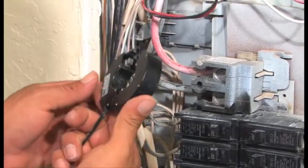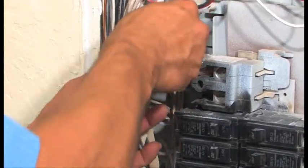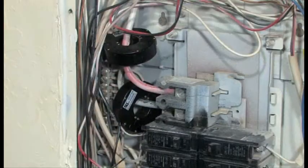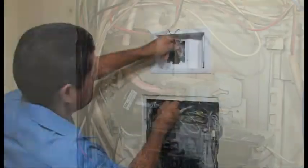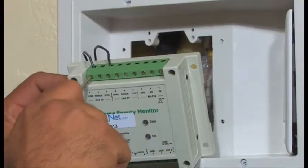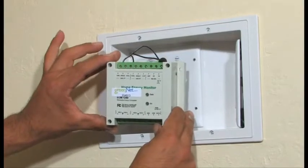Installing the CTs is easy. The main lines are monitored with the large 200-amp CTs, one on each side of the circuit. The 200-amp CTs are connected to the channel 1 terminals on the top of the G-Meter.